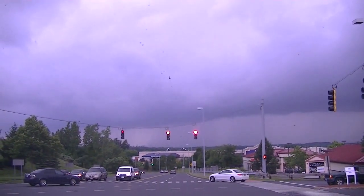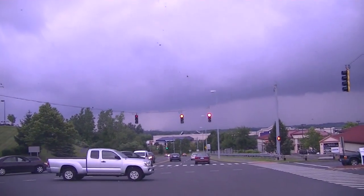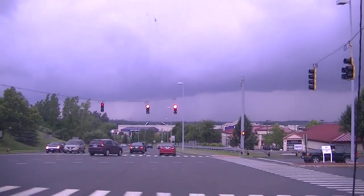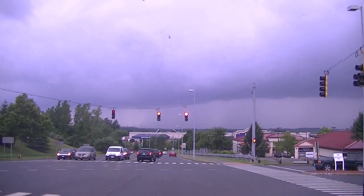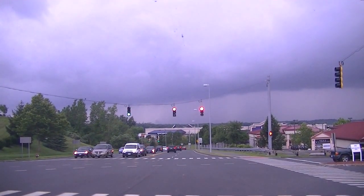Rain, come today — we need you, please. It just got really, really dark, and obviously you could see the clouds and the bird poop on my windshield. The rain will wash it away. I was telling a person about the jumper cable joke.